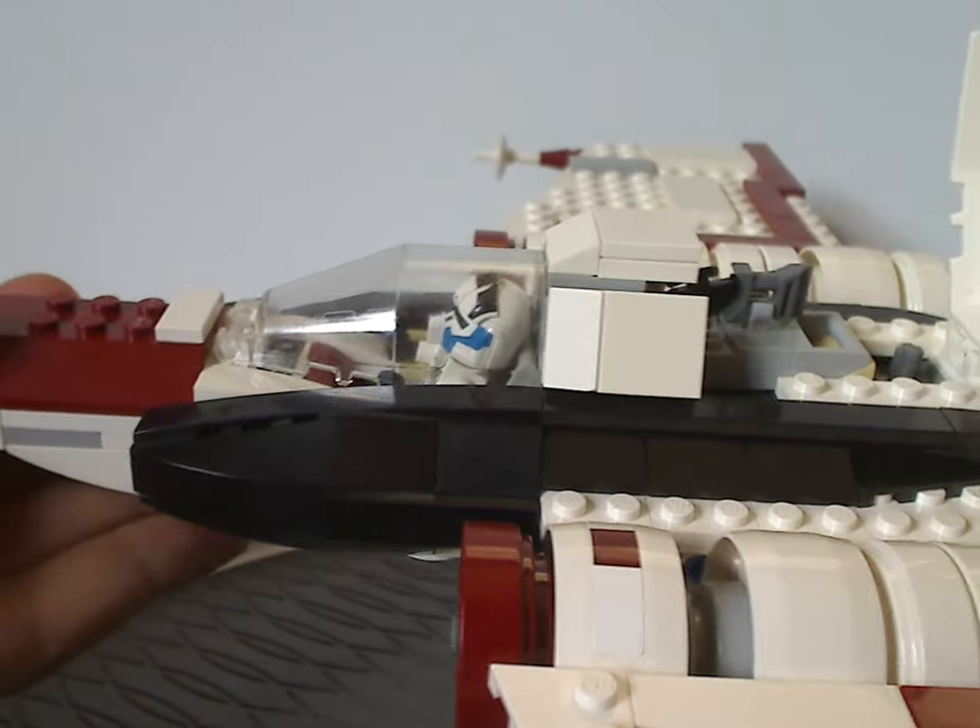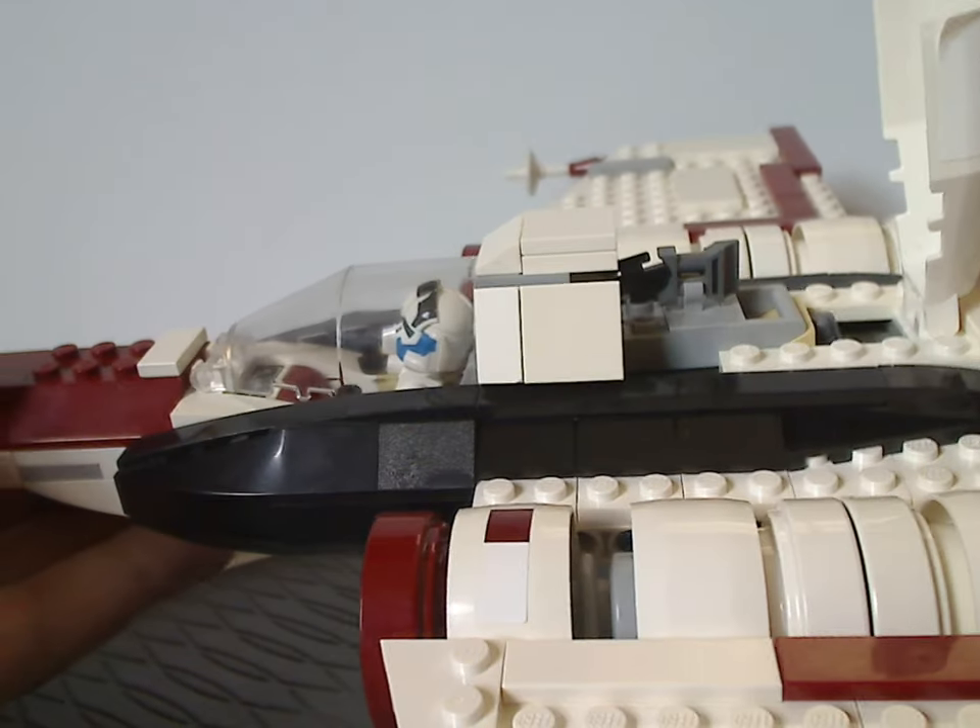It launches — so that showed earlier that the curved slope is what it launches from.